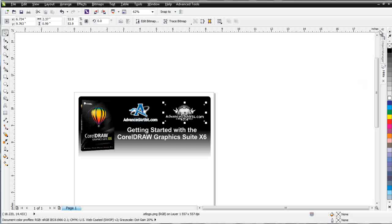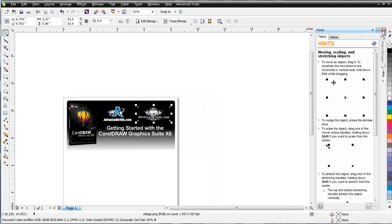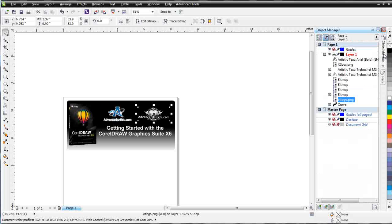Next to our color palettes, we have our dockers. You can see these two little arrows here — Expand Docker — and I'll click on that. Here we have Hints and here we have our Object Manager, which gives us information about the objects we have set up in our graphic workspace.